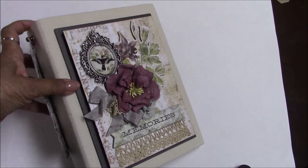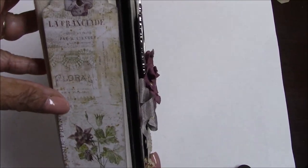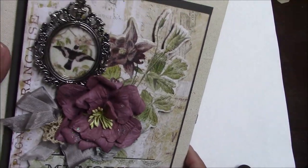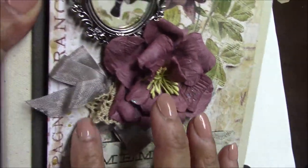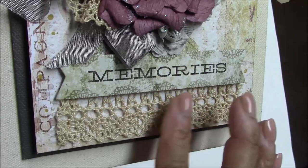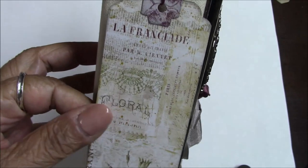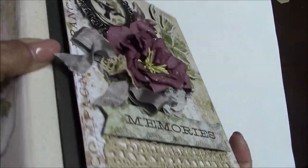Hi everyone, Nancy Weathington here with my latest Button Farm Club mini book. It's done with beautiful Blue Fern papers with some miscellaneous embellishments — a Tim Holtz frame, some flowers, ribbon, a little chunky piece of lace, and some lace from my own collection. I've got a little knob with a tag hanging at the spine.